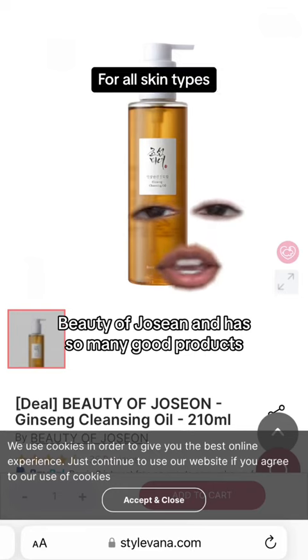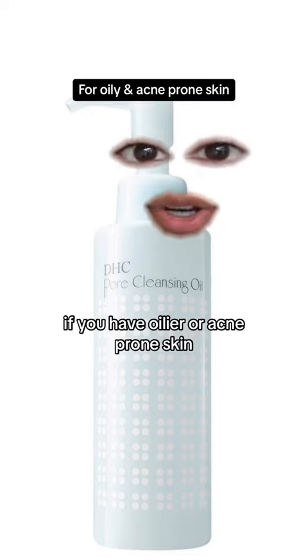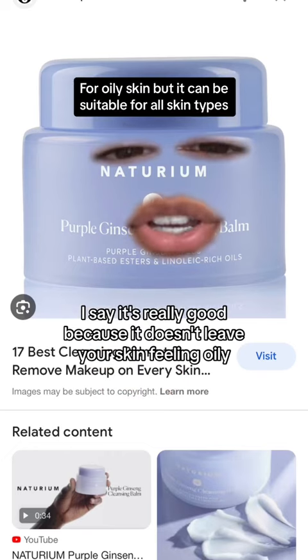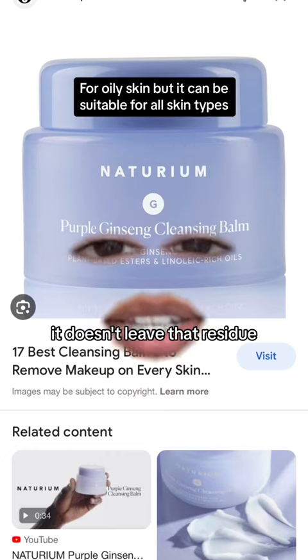Josiane has so many good products and their Ginseng cleansing oil is really, really good. If you have oilier or acne-prone skin, this one might be a better option for you. I use this one all the time — it's really good because it doesn't leave your skin feeling oily, and even after washing it off with just water it doesn't leave that residue.